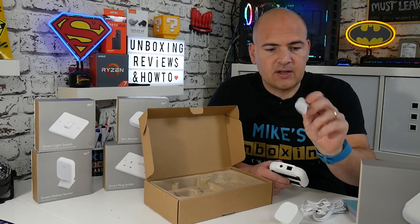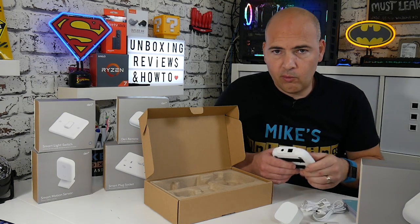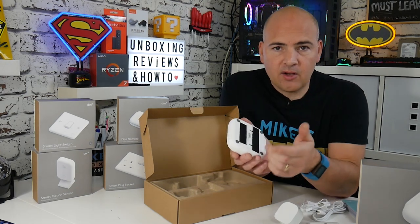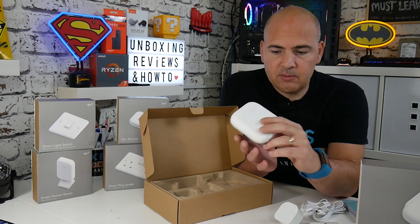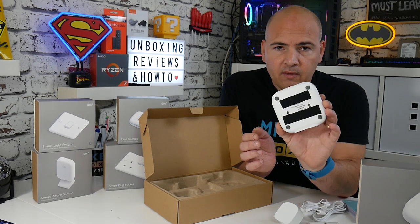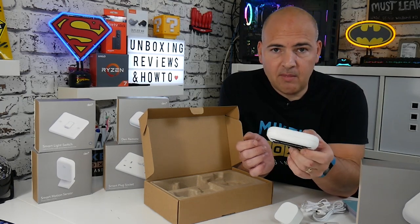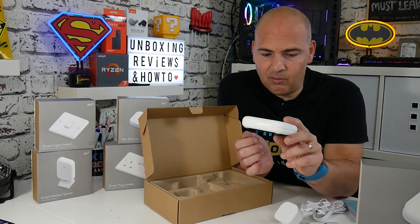In the box there are also a couple of wall plugs and screws so you can mount this to a wall if you want to. What I've done is put some velcro on the back of mine, where all my other automation hubs, router and switch are mounted on the wall. It's pretty lightweight so it won't fall off, and it makes it easy to take off for maintenance — or for an unboxing video.